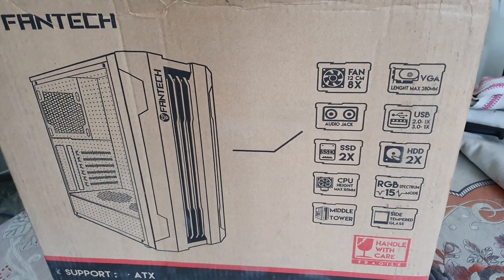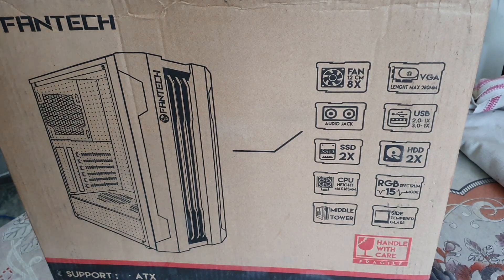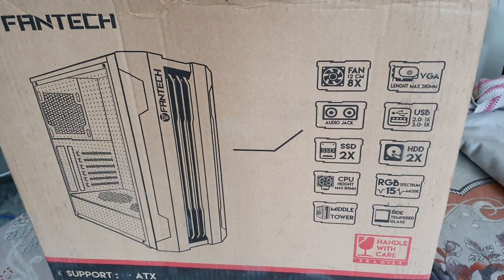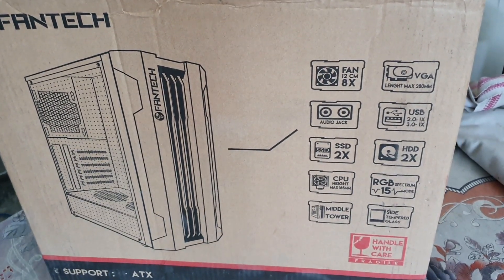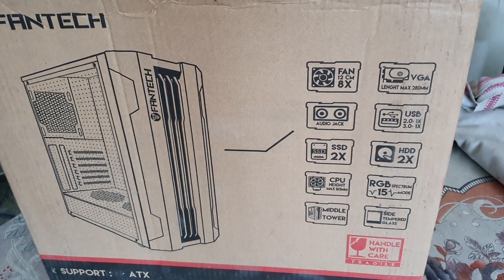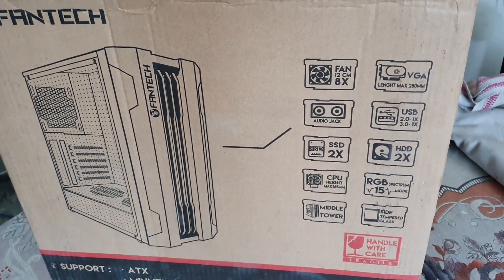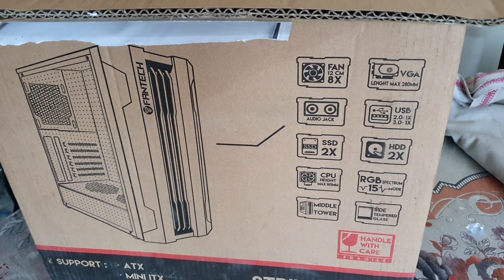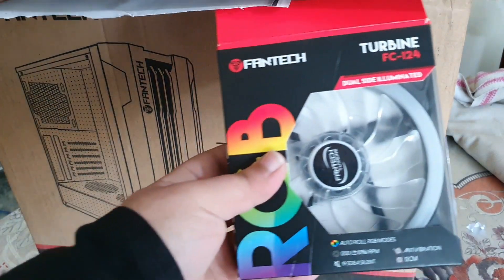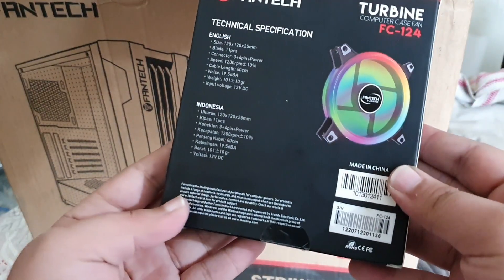So I'm going to unbox this now. I have also ordered this RGB fan — the Fantech Turbine FC124, as you can see. This is the fan; I will unbox this later.